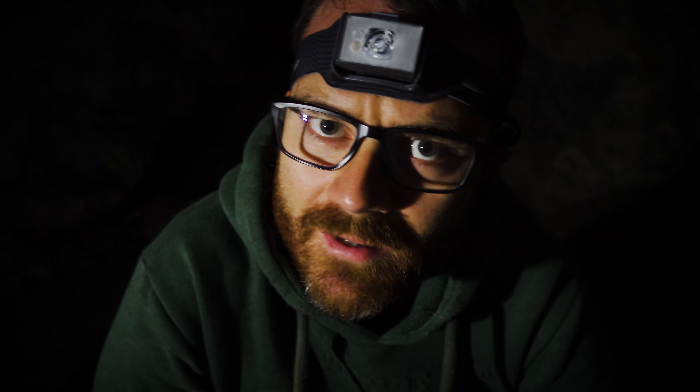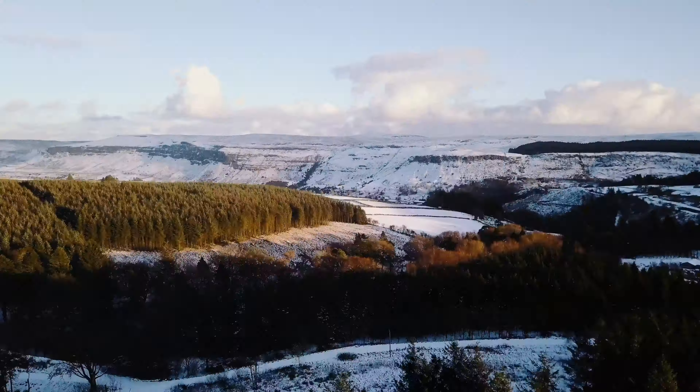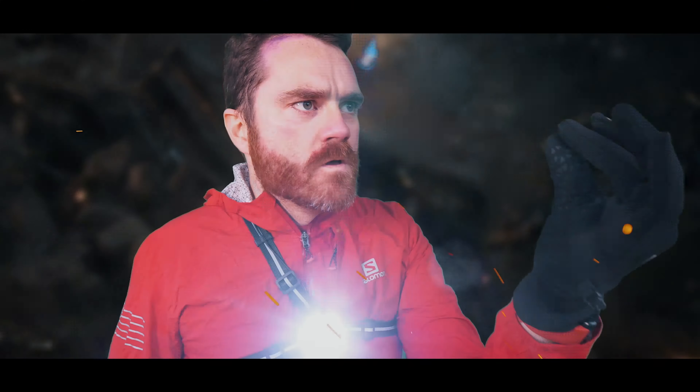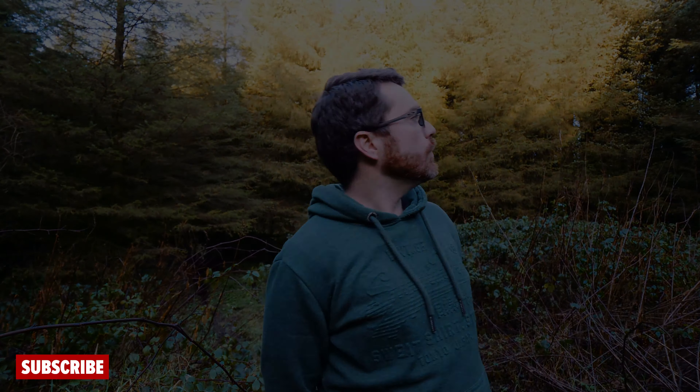Today I'm going to be reviewing the BioLite headlamp 750, a super bright rechargeable head torch with a 2-7 hour to 150 hour run time and an 8 hour emergency reserve.